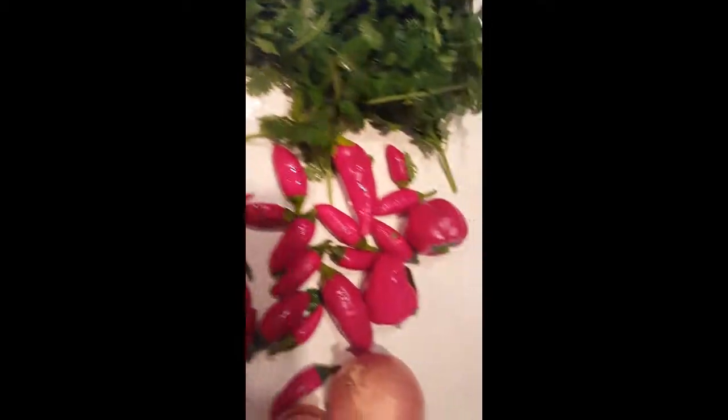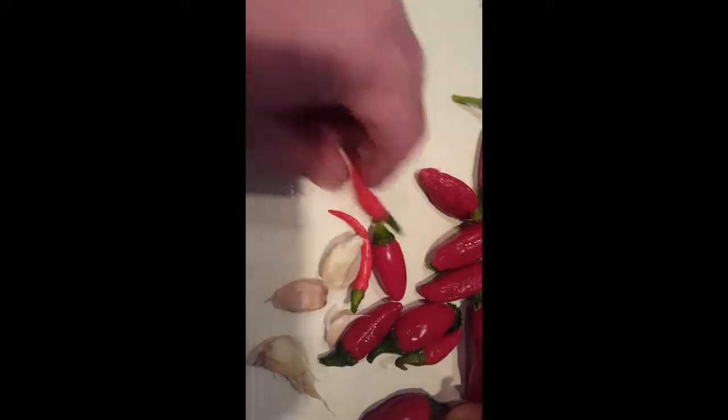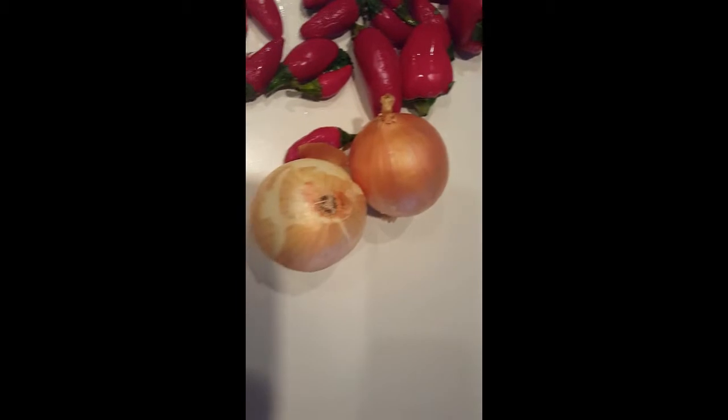With the tomatillos cleaned up, I went outside and picked some cilantro, some homegrown peppers - there's all different kinds. There's bells, jalapeno, and a couple of cayenne peppers in there, plus some store-bought onions and garlic.